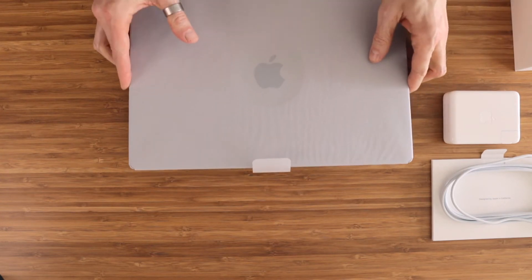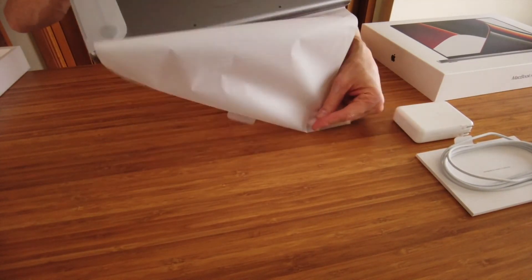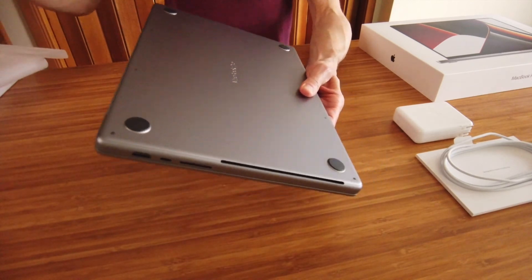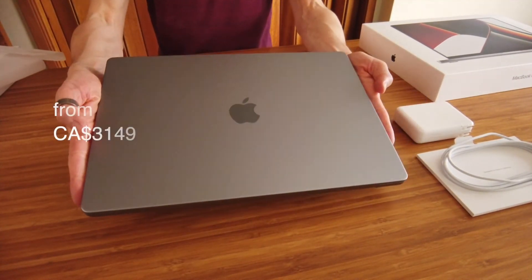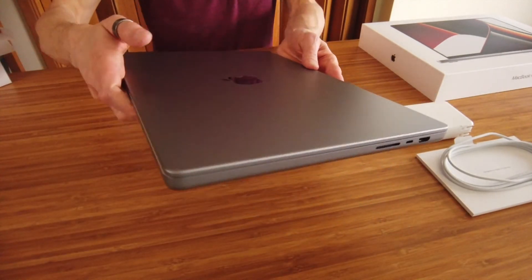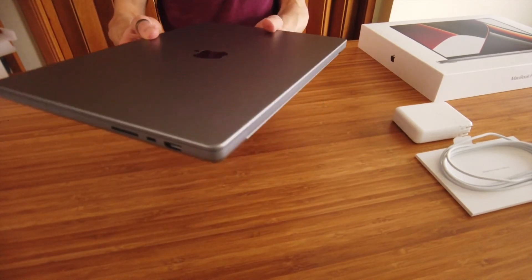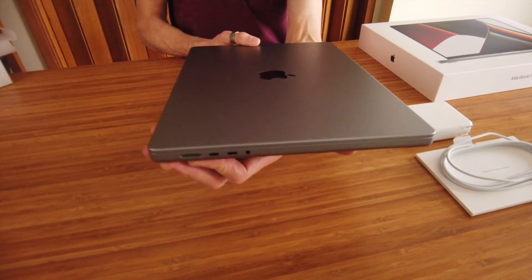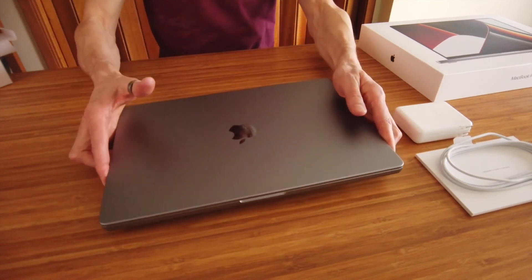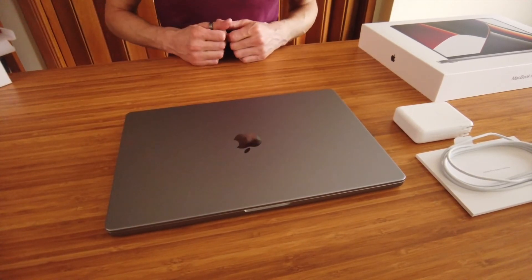And now the star of the show — the 2021 MacBook Pro 16. I decided to buy the base model with the new Apple Silicon M1 Pro chip, a 512 gigabyte solid state drive, and 16 gigs of RAM or unified memory, which starts at $3,149 Canadian. You can configure the hard drive with up to 8 terabytes of storage, and if you choose the M1 Max chip, you can get up to 64 gigs of RAM. When it comes to ports, the 2021 14-inch and 16-inch MacBook Pro editions each have three USB-C Thunderbolt 4 ports, an HDMI port, an SD card reader slot, a 3.5 millimeter headphone jack, and of course the MagSafe power connector. You can also use any of the USB-C ports to charge the laptop.